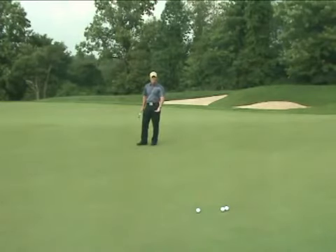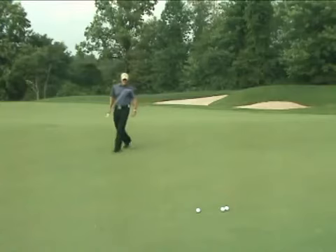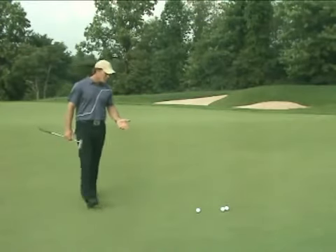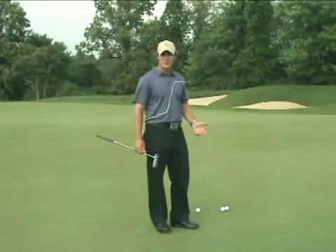That tells me a lot about what the slope is like at the hole. As I walk around and make a little left-hand turn, now I can feel myself walking uphill a little bit. That tells me what the slope is like where the ball is.